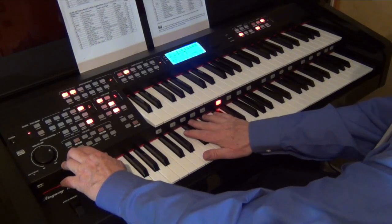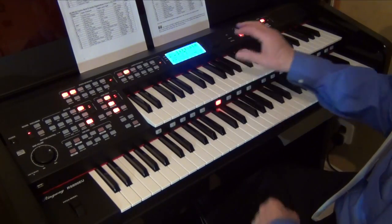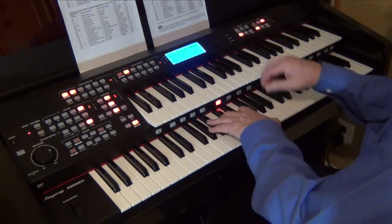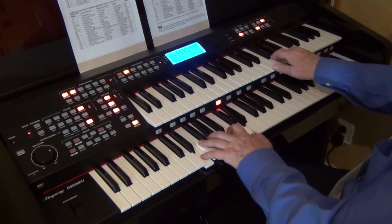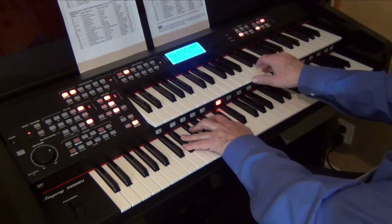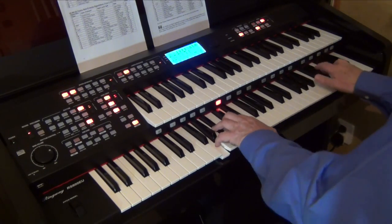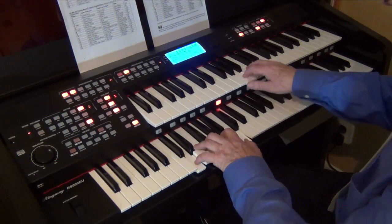We've got four lots of 16 registrations. Let's select number two — press shift to number two, and now that's set. Number two gives access to all the different registrations, and I know number five happens to be Piano and Vibes.